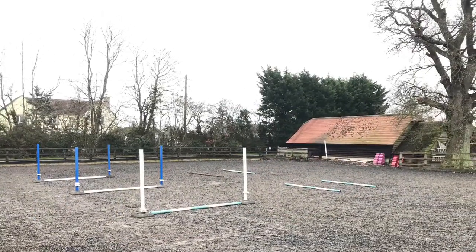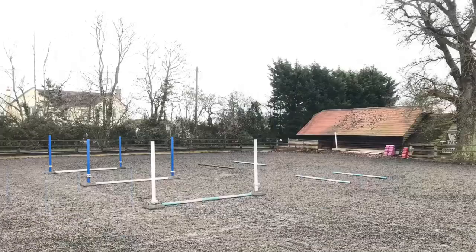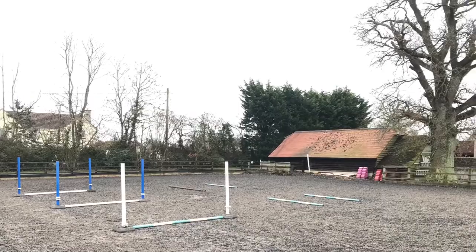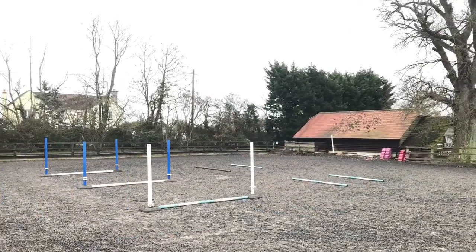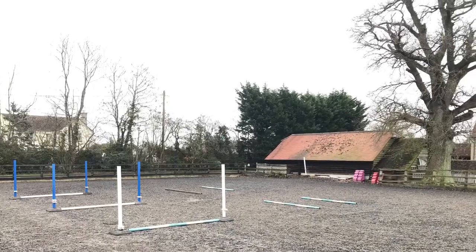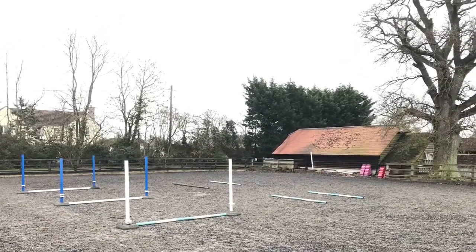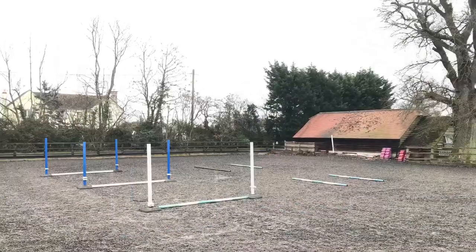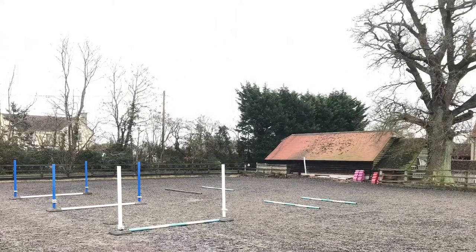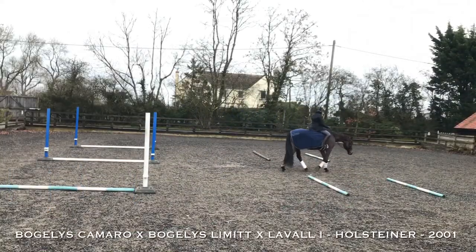This is a really simple exercise — there's a canter stride between each of the poles. You go down the grid, then turn and come across the centre line, then turn back again. It means you're really working on your horse's rhythm, balance, and suppleness, making sure you're straight through the poles and riding your turns properly so they don't drift. My arena is very small — 30 by 30 — so you can make this exercise better by making it wider and longer.